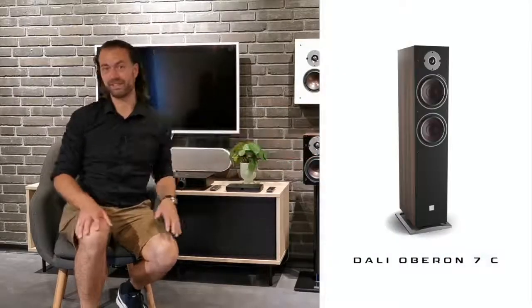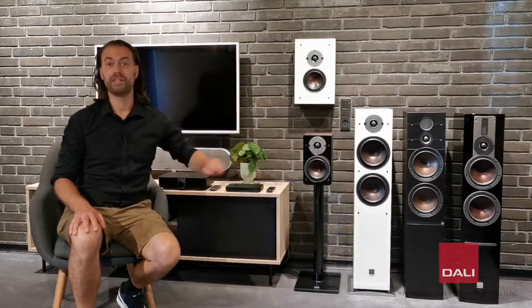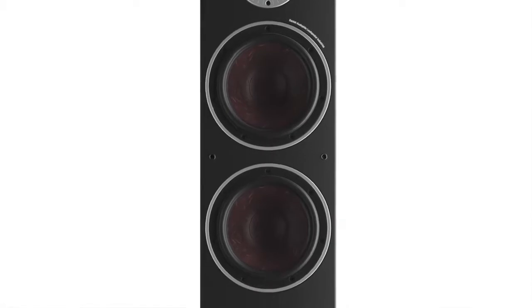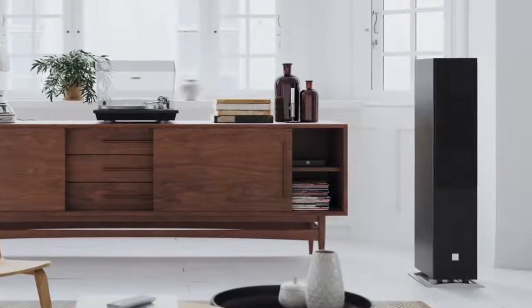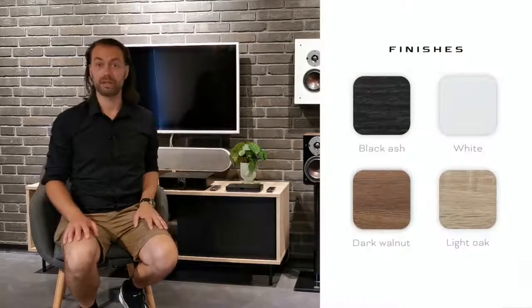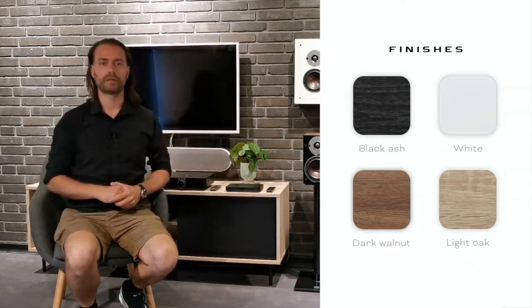Oberon 7C is the biggest model in the Oberon C series, using two 7-inch SMC-based drivers and a stable floor-standing cabinet. Oberon 7C should be on your wish list if you value full-range hi-fi sound but want something that is easy to set up, plug and play, and without speaker cables. All the models in the Oberon C series come in either black ash, white, dark walnut, or light oak finish.